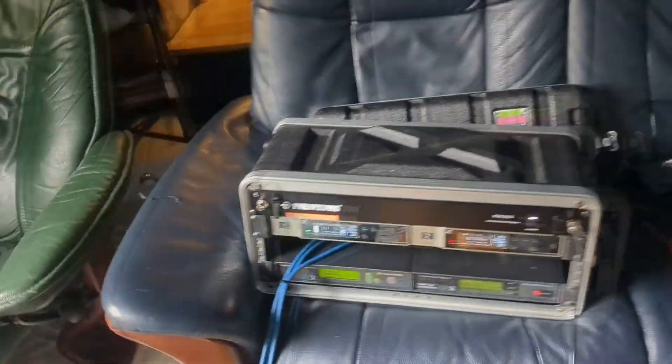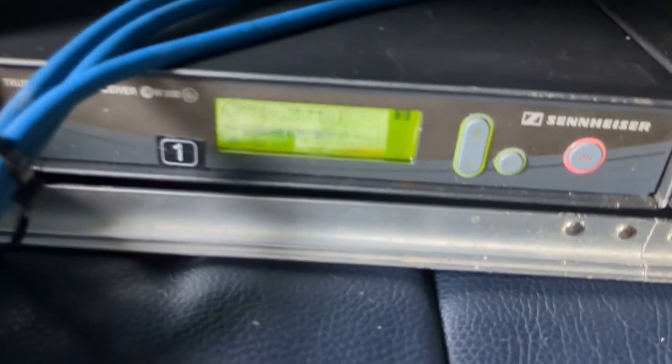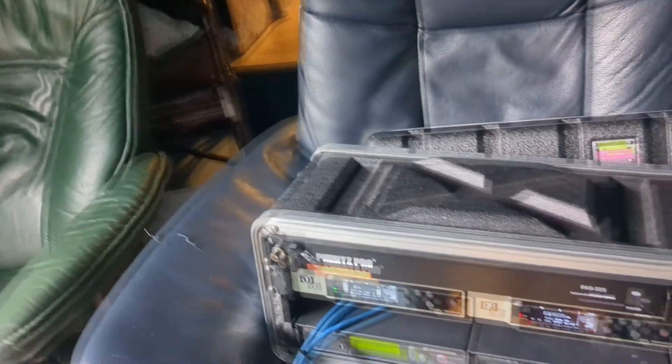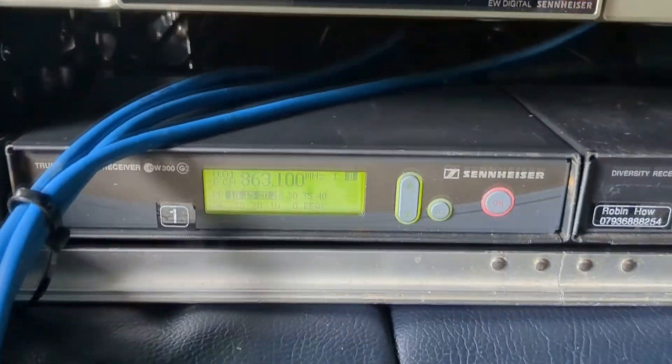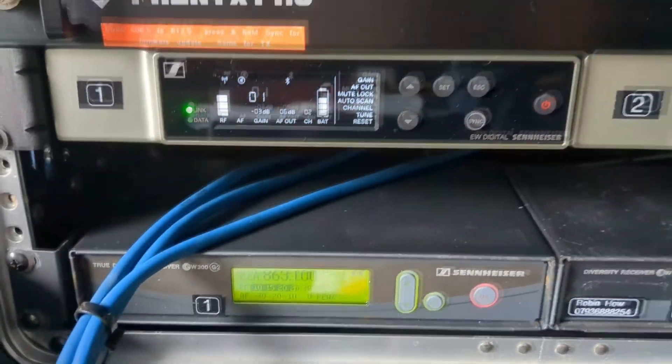That's with 0 dB of gain, and there'll be some loss down the BNC cable. If I now push it up to 8 dB of gain — the maximum amplification — you can see the RF level has gone to plus four segments on the LCD display, and the analog one has also gone to pretty much full scale. If I go off-axis again you can see it drops right down, but pointing on-axis gives a good signal level directly from the antenna.